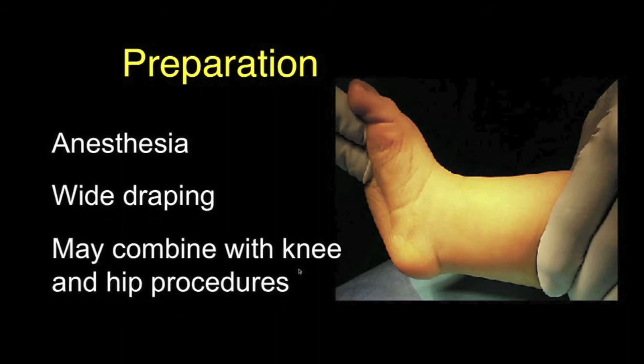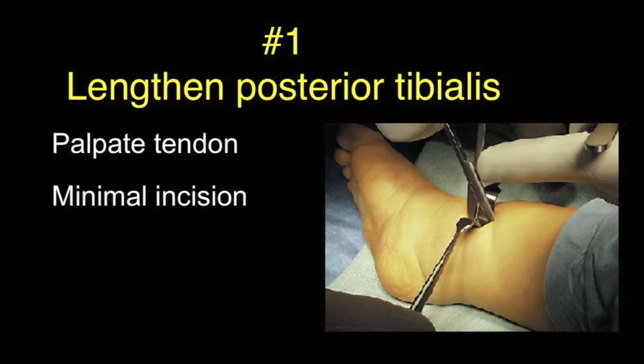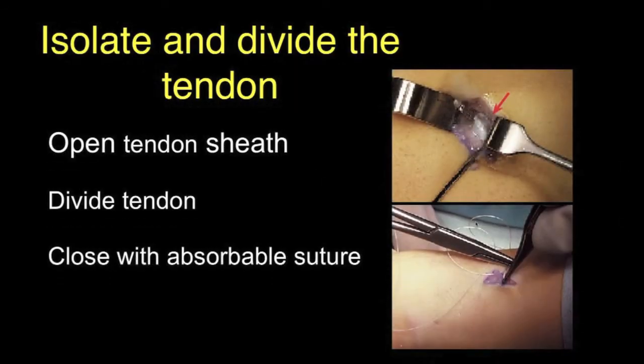The first step is to lengthen the posterior tibialis tendon, which is palpated on the medial side of the ankle. A minimal incision is made, the tendon is isolated and divided within the tendon sheath. This requires only a simple closure of the short skin incision with absorbable subcuticular sutures, which require no additional care.